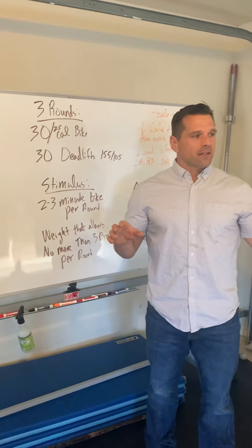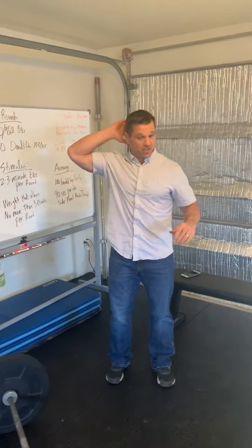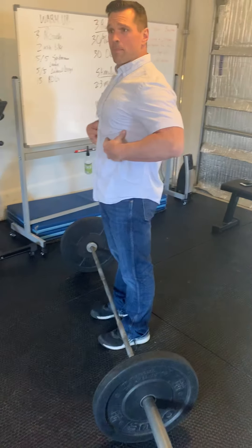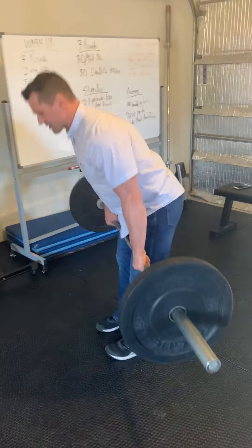On the bike, obviously you're biking. For the deadlift, I go from the ground to a standing position — keep weight in the heels, keep my back flat, keep that bar close to my body as I stand it up.